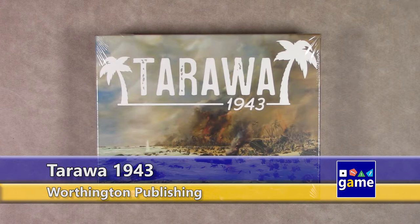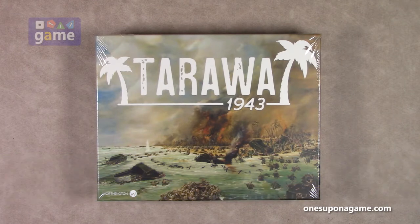Hi, welcome back to Once Upon a Game. I'm Kevin Kitchens, and in this episode we're going to do an unboxing of Tarawa 1943 from Worthington Publishing. This is a solitaire game, a single-player game, and let's crack it open and take a look at what you get inside.